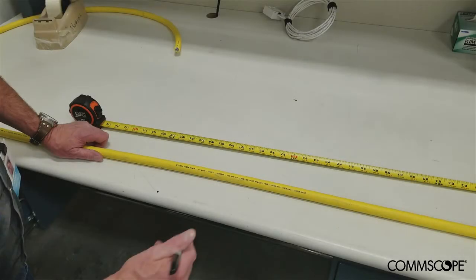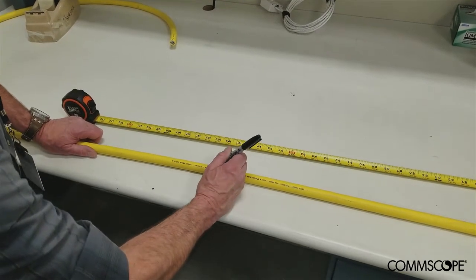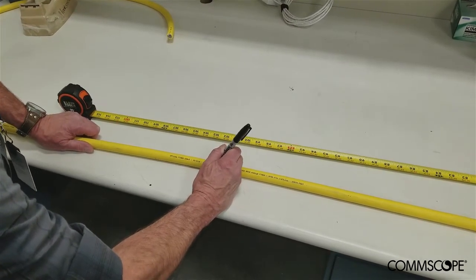The first step in the procedure is to prepare the cable. The amount of cable sheath removed will vary based on the distance between the mounting position of the blocking kit on the rack or cabinet and the location of the EHD chassis within the rack or cabinet. Refer to the installation instructions provided with the blocking kit to determine the proper cable strip length. In this video, we will use a strip length of 102 inches.